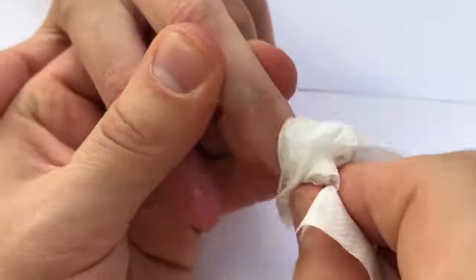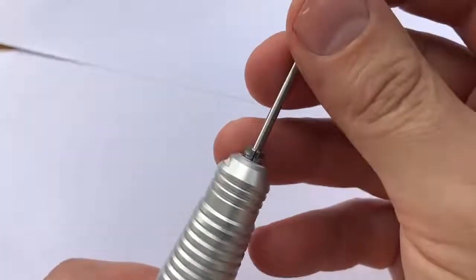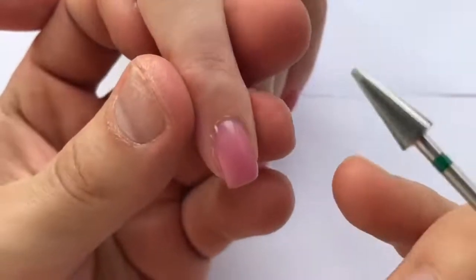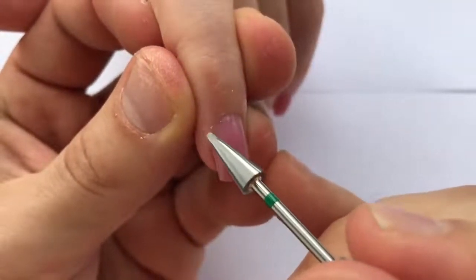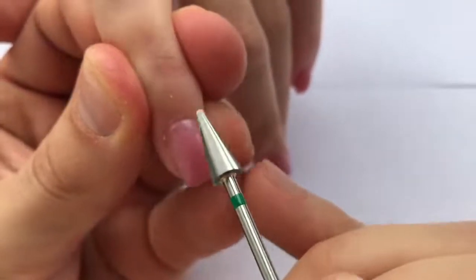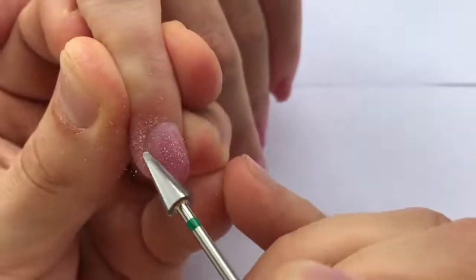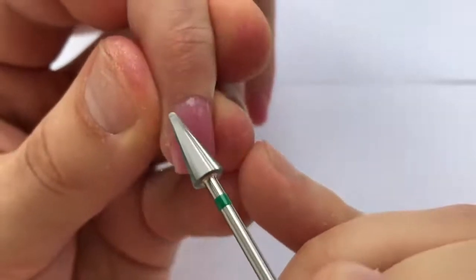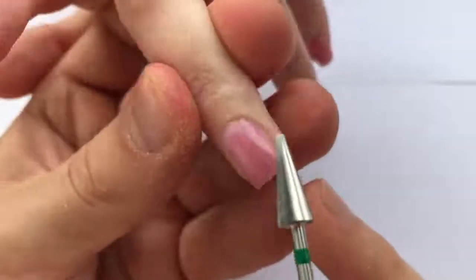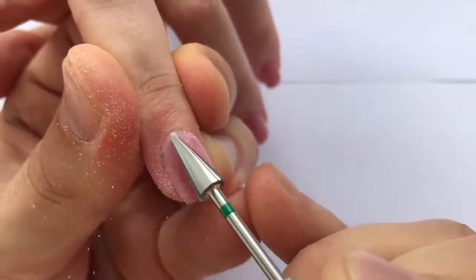Now let's work with another amazing drill bit. I'm turning on the medium speed of the drill machine and removing the gel easily and neatly. Don't rush — work from the right side to the left. Don't push to the cuticles too much, but go slightly under the cuticles to clean the surface under the skin.